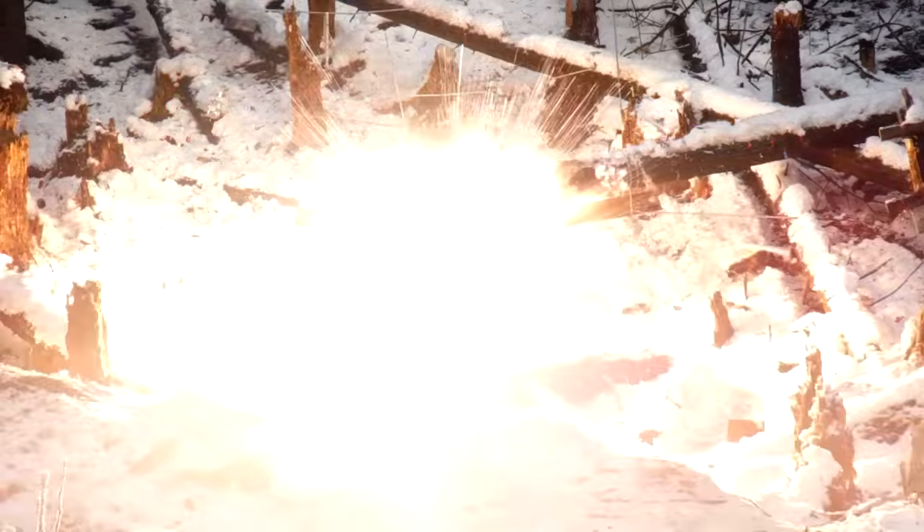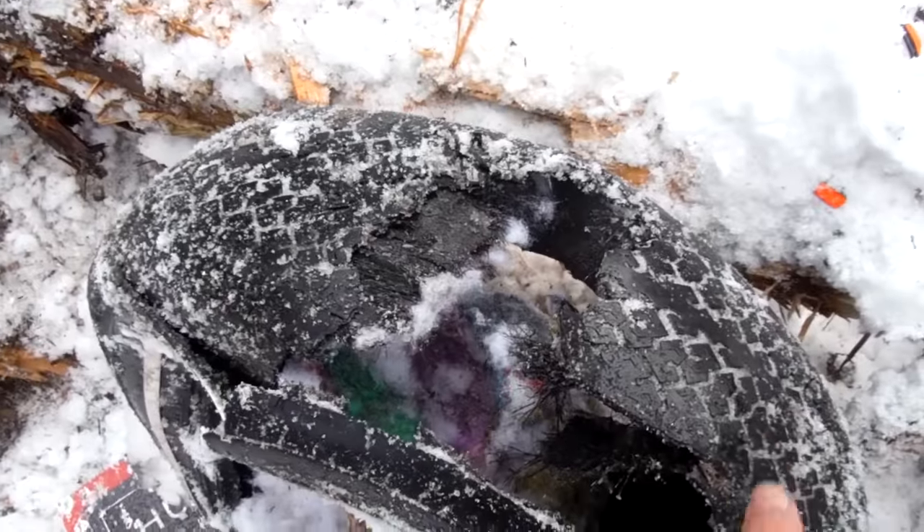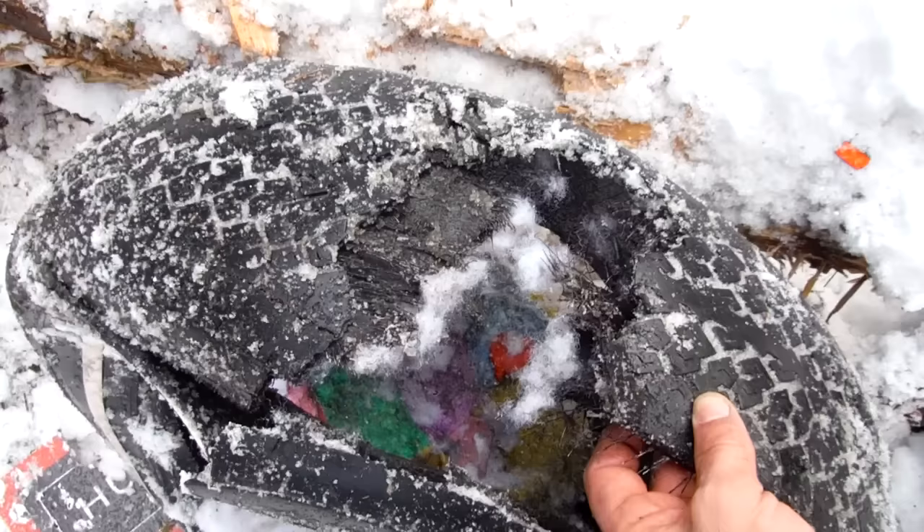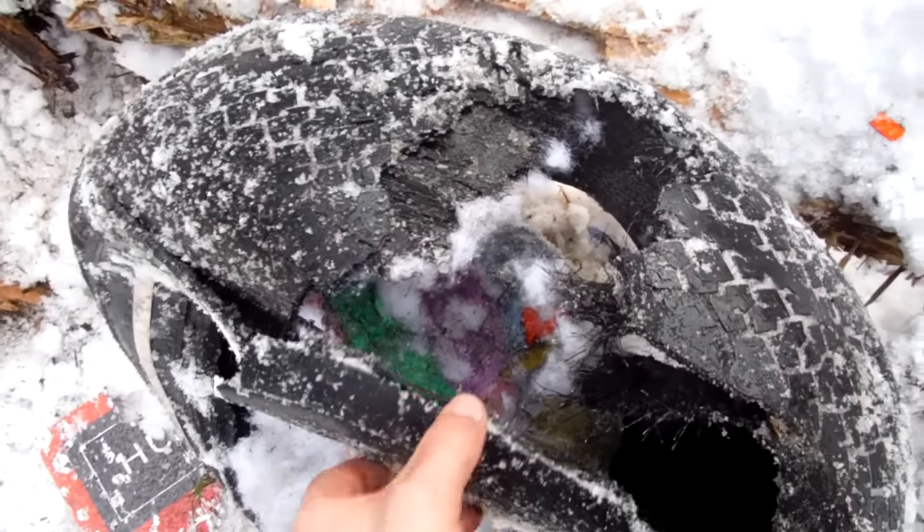So here is the hole that the Sure Shot rimfire made. The Kaboom target didn't make a hole at all. And here's the hole the Thunder Shot made — the Thunder Shot hole is interesting because there's a piece of tire missing, that's about the same size and shape as a target. So that's kind of neat.